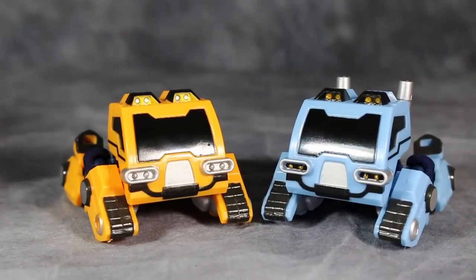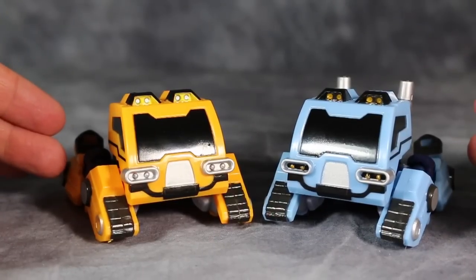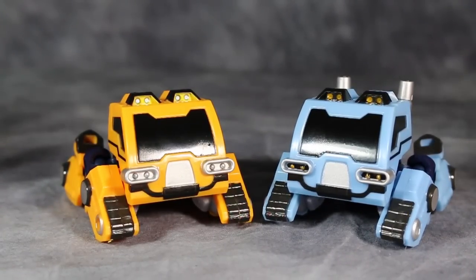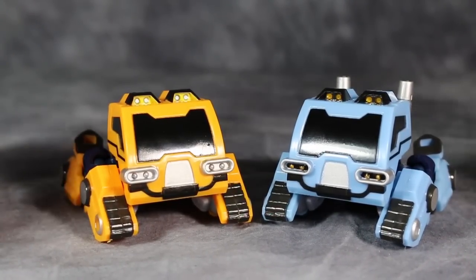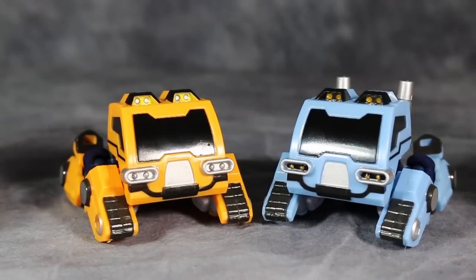They're not all that much fun in robot mode either. If you really want these molds, I would track down the Auto Assembly ones, because I'd much rather have robotic versions of Mario and Luigi than of Pipes and Huffer. Guys, I hope you enjoyed this video review of Mech Ideas Bluster and Trench — as always, I'm Bolt Matrix and I'll catch you next time.